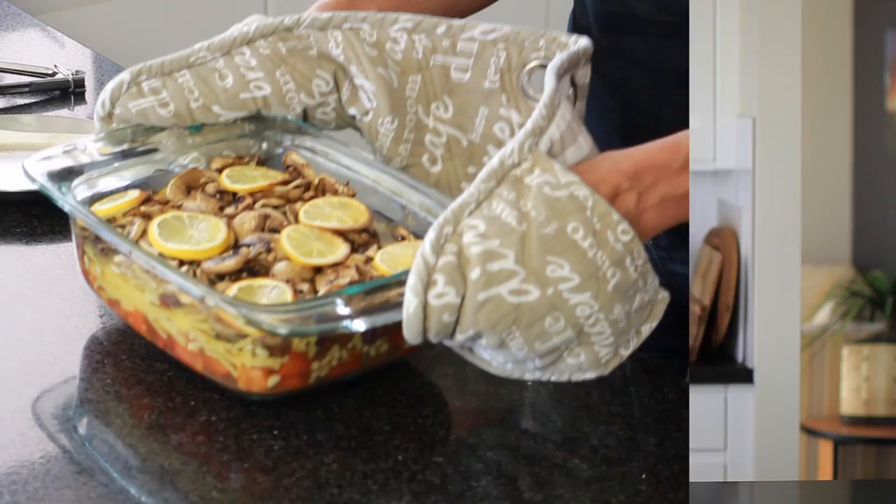So that's it — this is ready to go into a preheated oven set to 190 degrees Celsius, or about 380 degrees Fahrenheit, and cook for about half an hour or so.